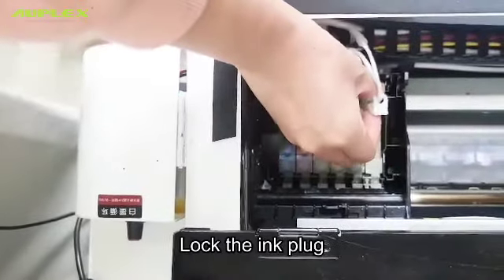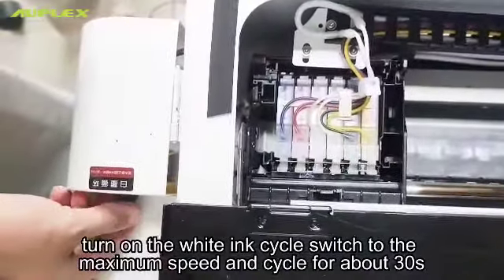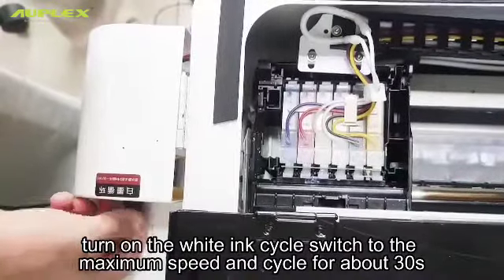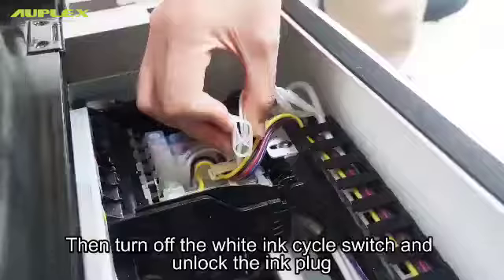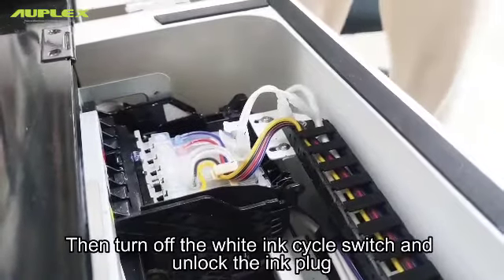Lock the ink plug. Turn on the white ink cycle switch to the max speed and cycle for about 30 seconds. Then turn off the white ink cycle switch and unlock the ink plug.